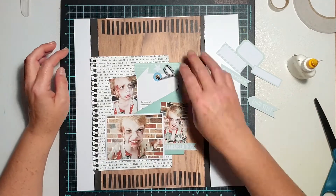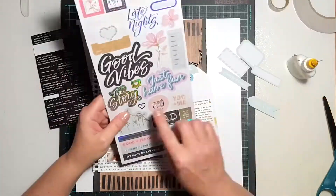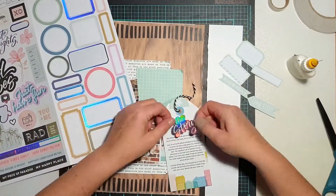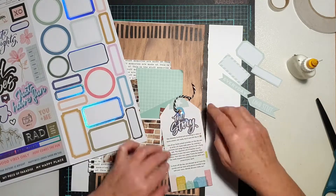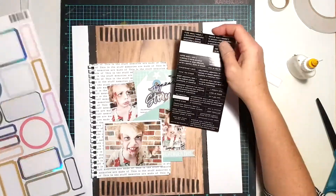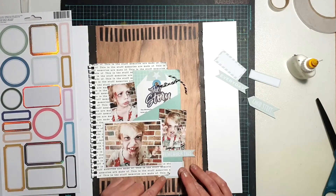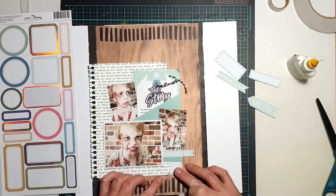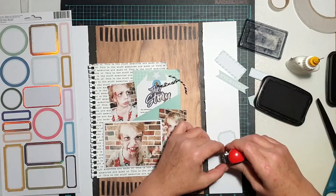I'm just grabbing some of the word tags — I've got a little one that says 'remember this' that I stuck along the bottom of the photo, and a couple of little labels to tuck in. On that tag sticking out of the pocket there was a blank space, and I knew I wanted to put some sort of sticker or label there.